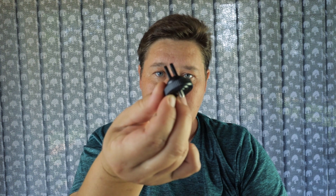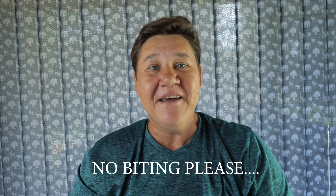It also comes with a GoPro mount, which is very useful for guys that like to go surfing, biking, hiking, mountain climbing, and trailblazing — you can adapt the GoPro mount for any of those uses.